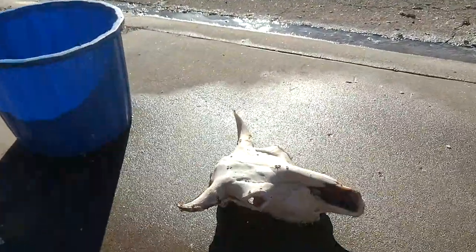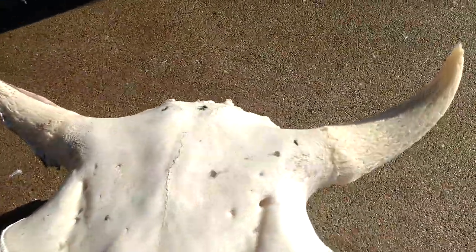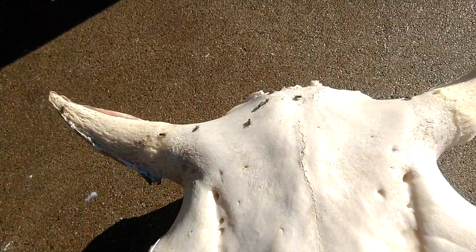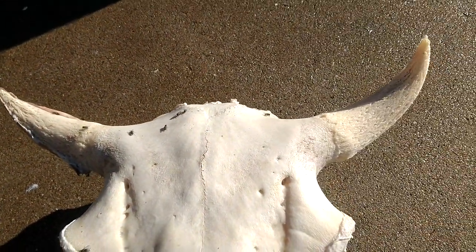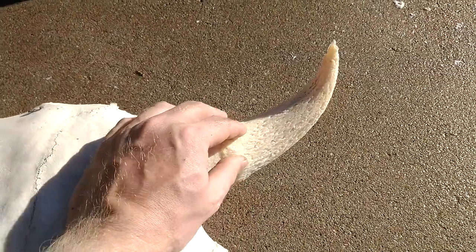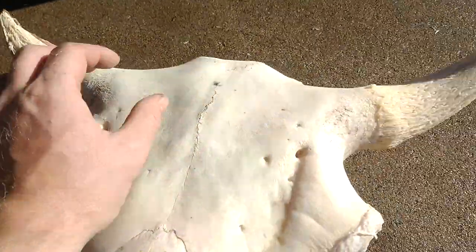Here's the skull, and this is what it looks like underneath the horns. This is my first skull I've ever worked on with horns as opposed to antlers. I didn't realize initially that you have to take the horns off — otherwise there's meat on here that'll rot away. So this one I cleaned off using the pressure washer cleaning method.